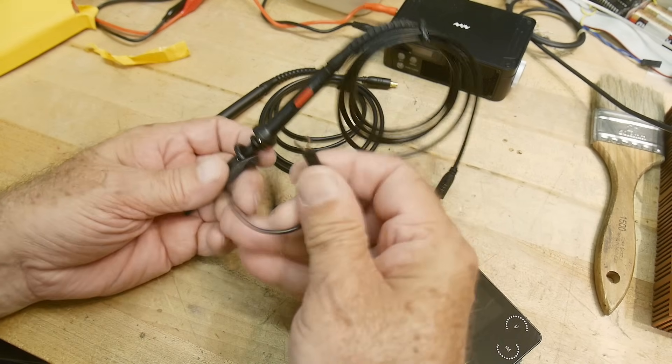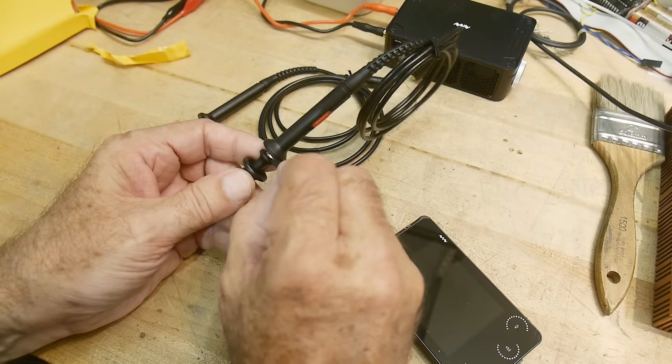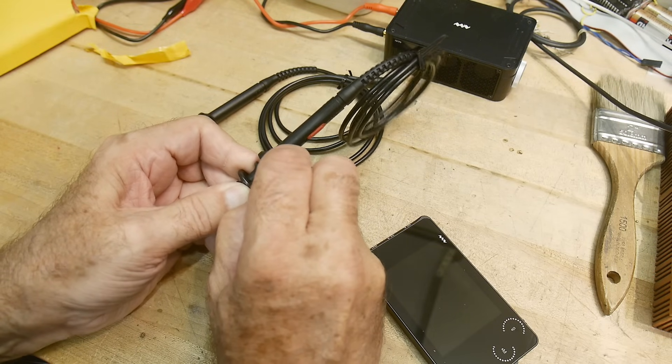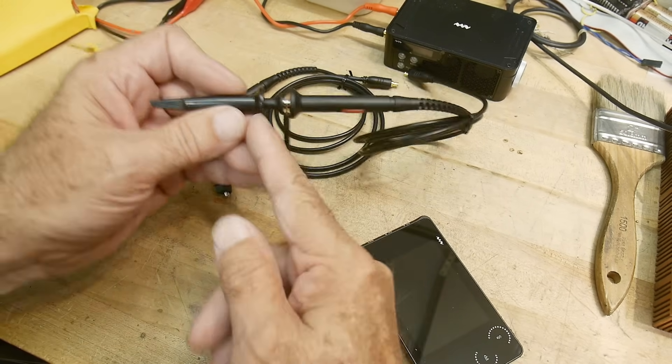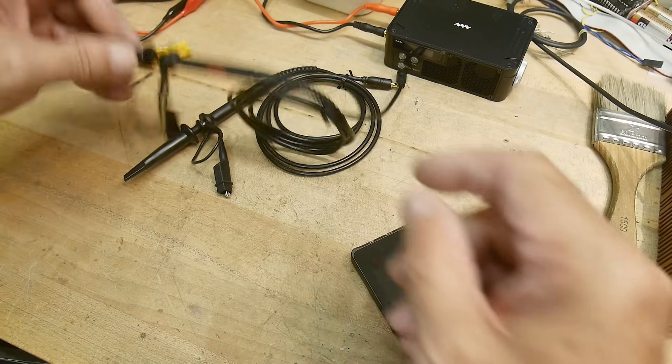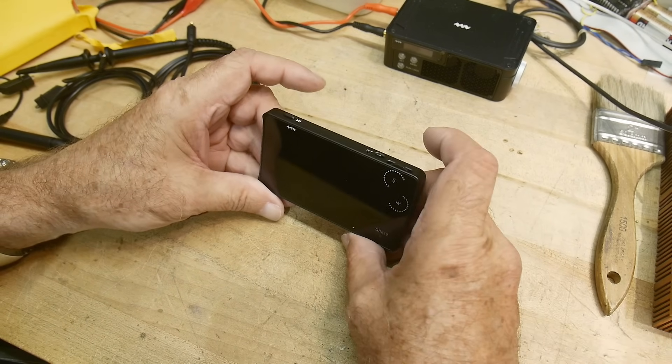If you've ever done this before, these little ground clips clip on and off - you can remove them. This one comes separate; you just pop them onto that little silver ring there.